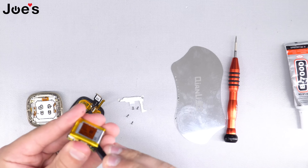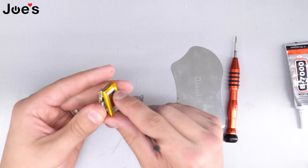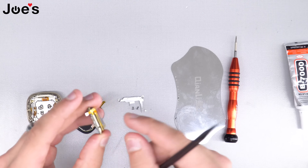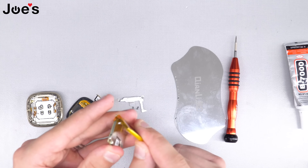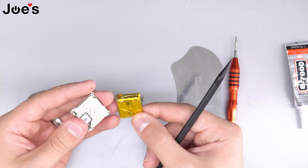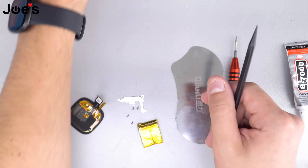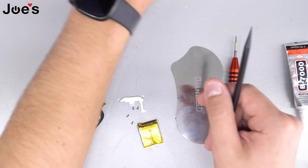What we're going to do is go underneath and pry the battery up, because if you pry the battery the other way you'll end up ripping the ribbon that connects to the board. In this case we're going to be replacing the main board, so we're going to grab our replacement main board.